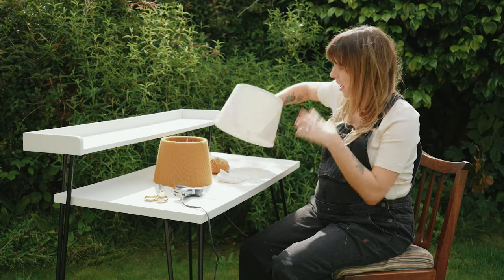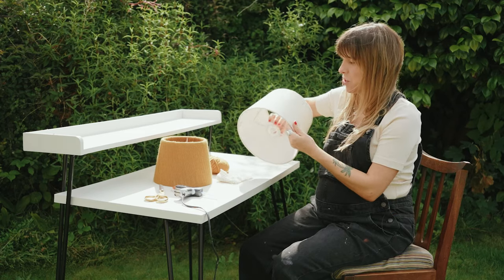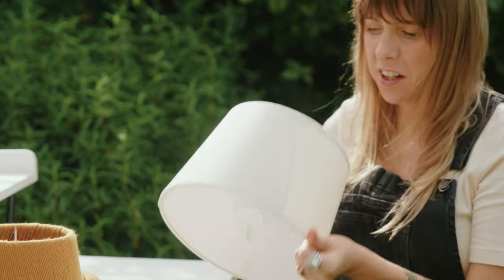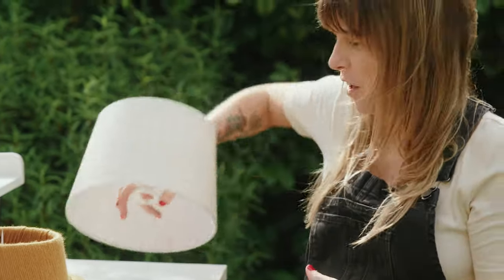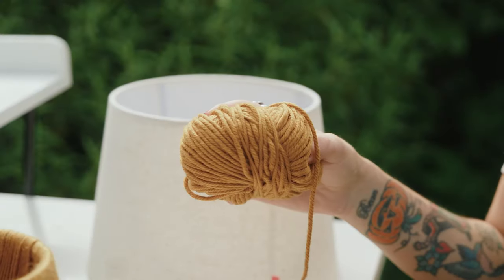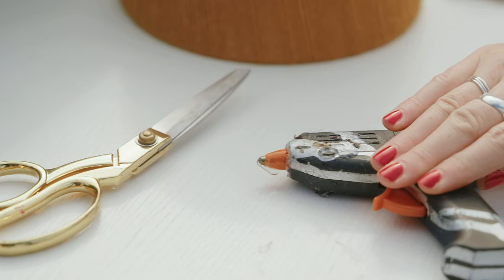Today I'm going to show you how to upcycle an old tired lampshade. Everyone has a lampshade at home that's just a little bit worn, has a stain on it, or just needs a little bit of love. All you need is the lampshade, a ball of wool, scissors, and a hot glue gun.